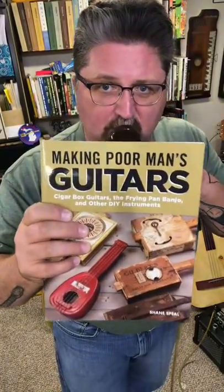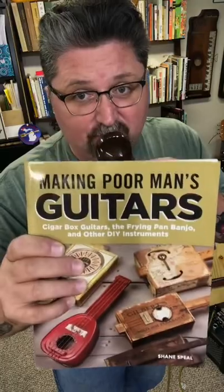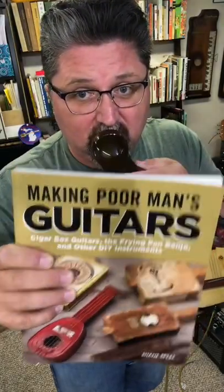My name is Shane Spiel and I wrote this book, 'Making Poor Man's Guitars.' If you go to my profile there's a link tree where you can buy a copy of the book. In the book I even show you how to make a microphone out of a beer can. Like and follow for a lot more stuff.